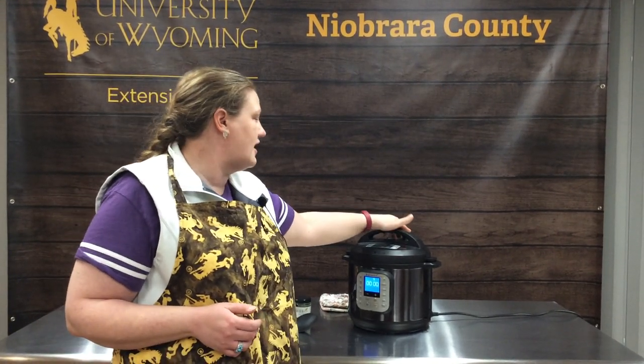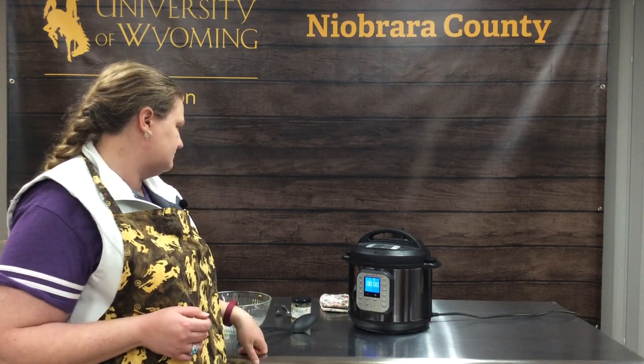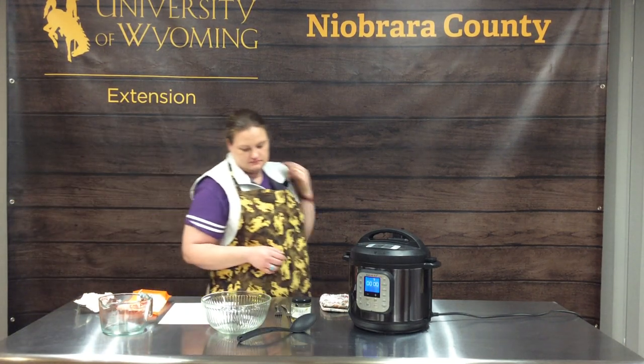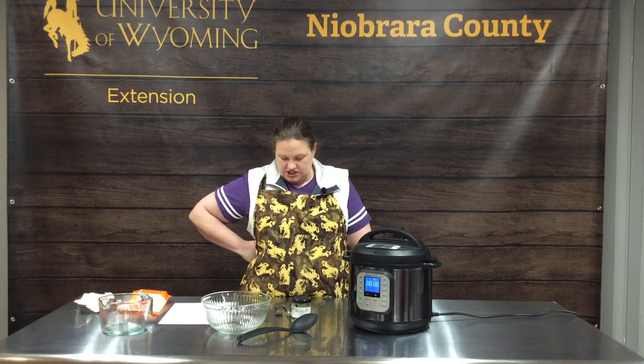Our chicken is cooked. We'll go ahead and quick release. It smells delicious.